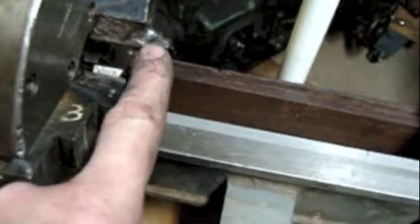The jaws are labeled, but somebody welded on these little extra jaws. How those could possibly be running true — well, we're going to find out eventually. That's no way to treat a chuck.